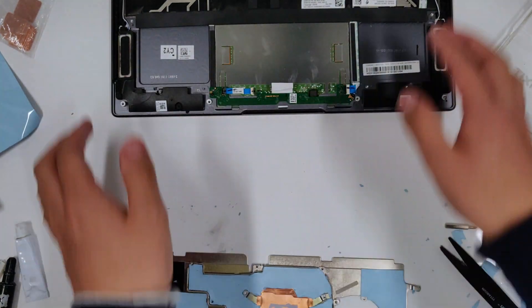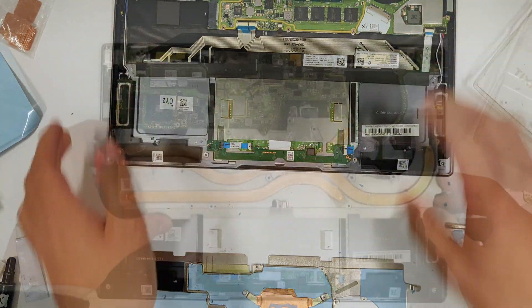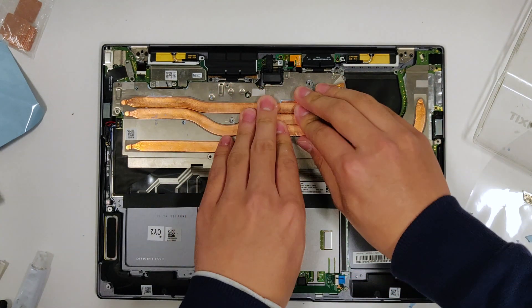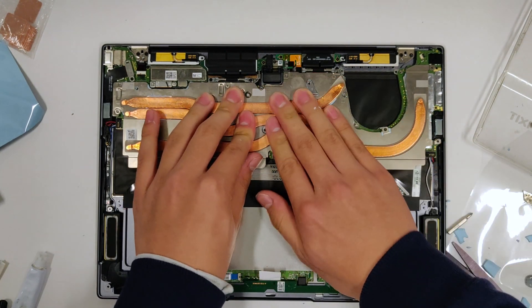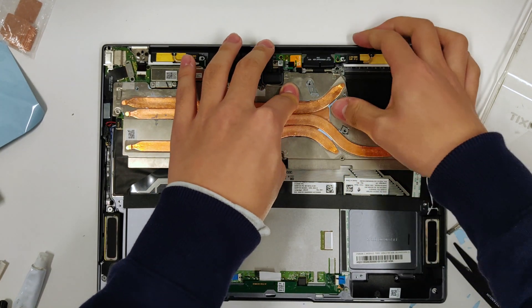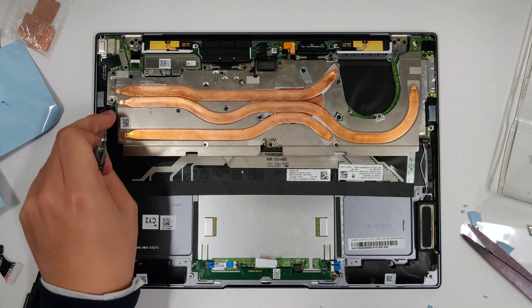Because the various components on the motherboard have different heights, we need to make cutouts for them so that we can put thermal pads of different thickness in those cutout areas. To locate the cutouts, just press the heatsink onto the motherboard so that the inductors, diodes and so on can make imprints on the thermal pad. You can temporarily screw the heatsink back on to help apply even pressure.